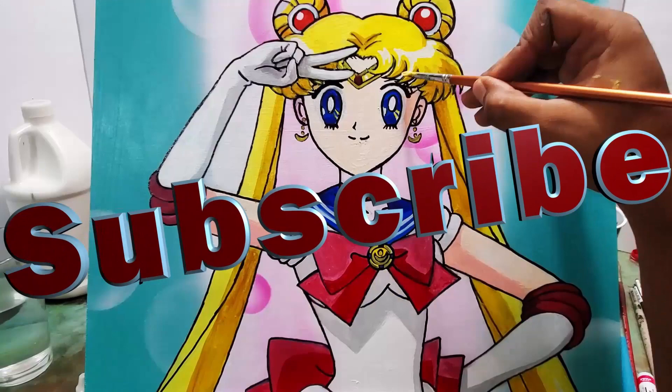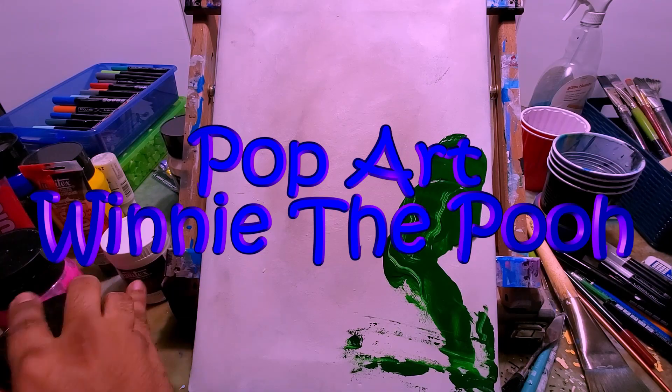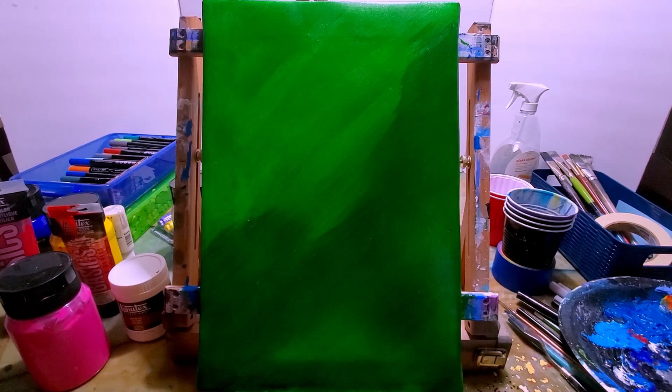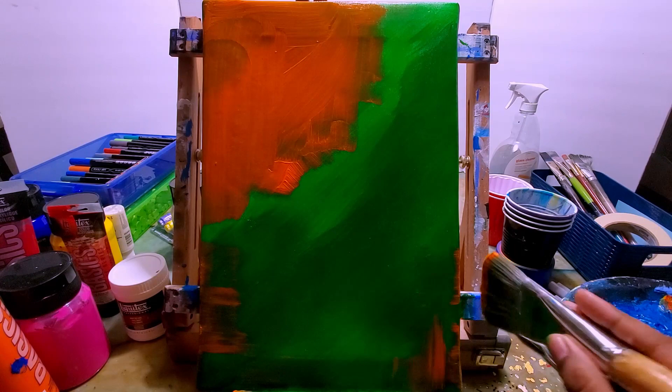So this is the pop art Winnie the Pooh. If this is your first time watching my video or visiting my channel, make sure to hit that subscribe button and also hit that like button. It'll really help support the YouTube channel and help with the YouTube algorithm. So please, just hit that subscribe button and the like button.